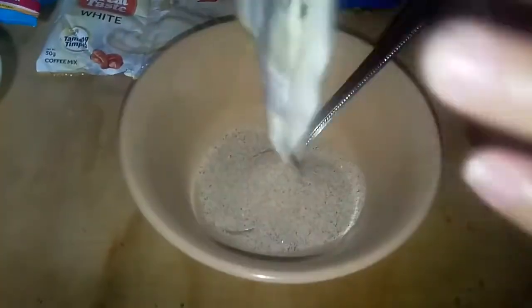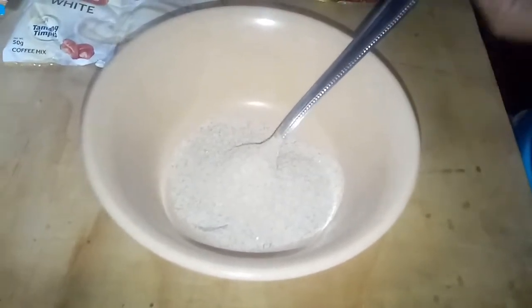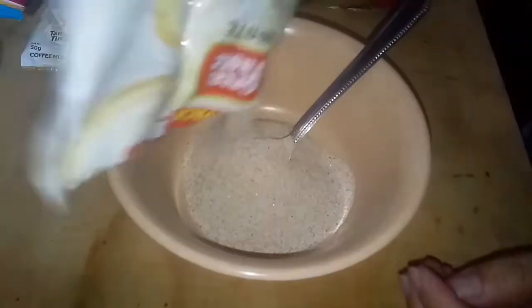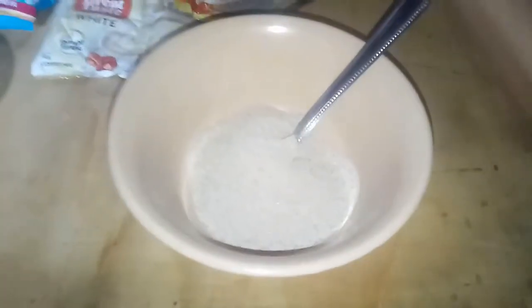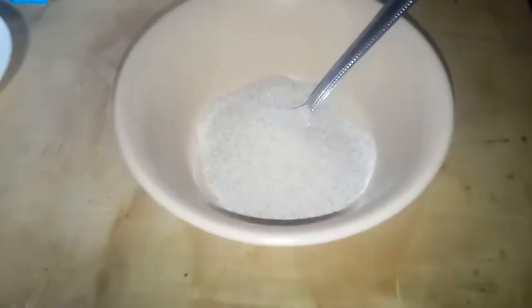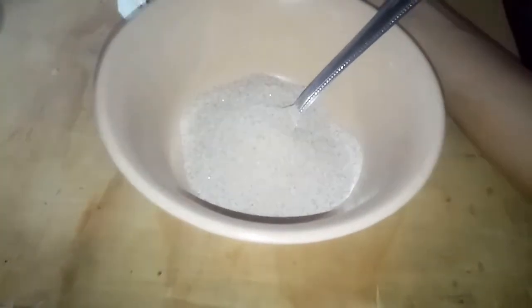Ayan po sa bowl, lagay po natin ang ating coffee. Mayroon pa akong natira pang coffee, kaya dinagdag po na lang din siya para marami akong magawa. Lagay po natin ang ating coffee. Ayan, yung extra ko po ilalagay ko.